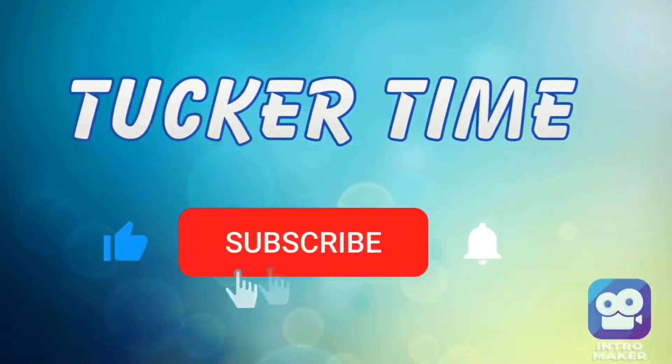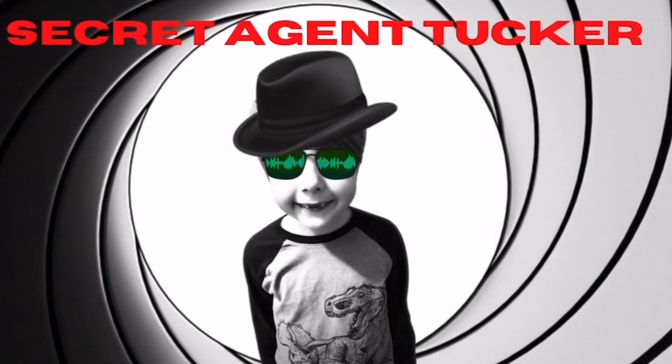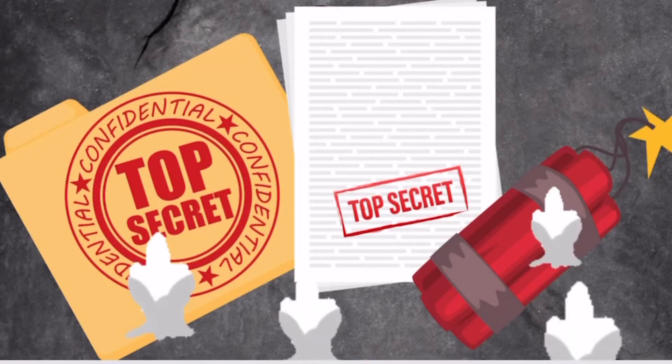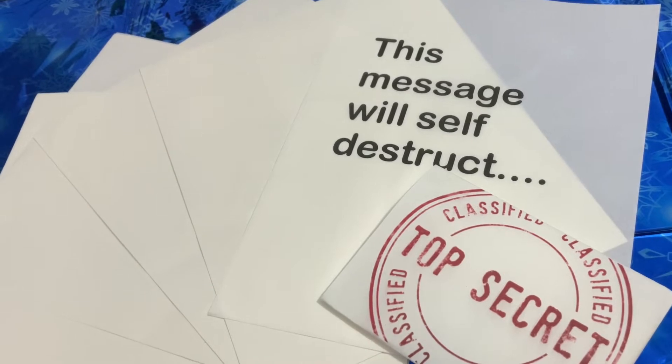Today on Tucker Time, if you are a secret agent, you might get some confidential information that must be destroyed. I have a much easier way: spy paper.